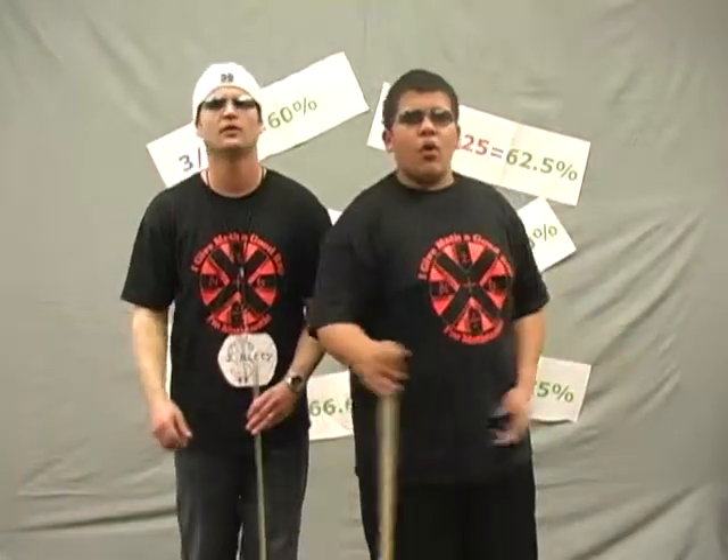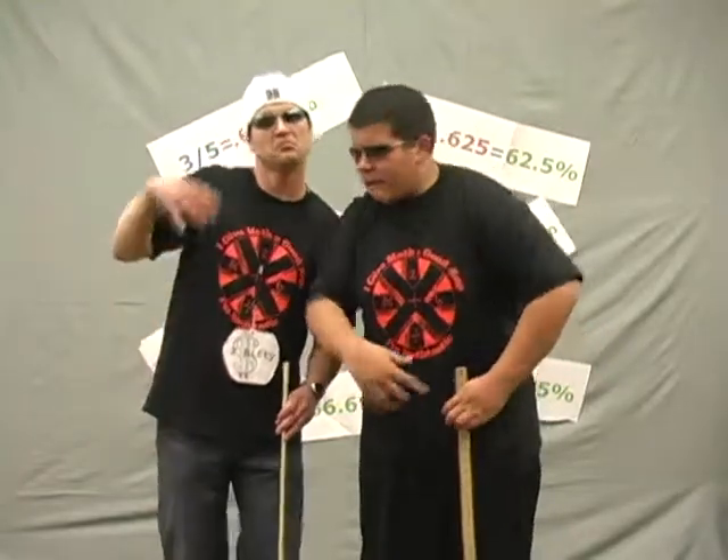Three different ways to show parts of a whole: fractions, decimals, percents — we all know. We can interchange them from one to another. Half, point five, to 50 percent — brother. Fractions, decimals, percents, they're all cool.